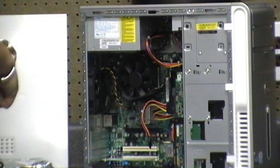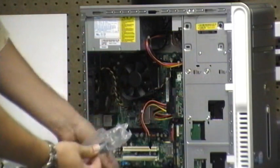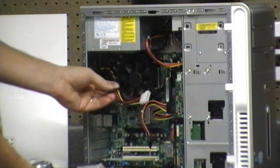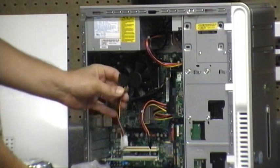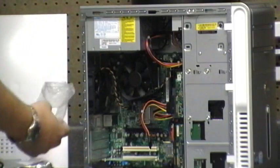I'll open it up. I've got a SATA cable and power. Since this has the old power converter, I don't need this one — it converts to the old type of power, so we're going to toss that.